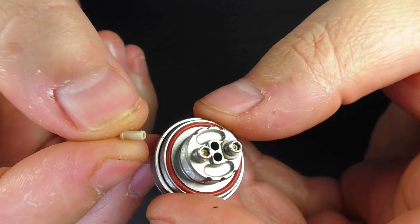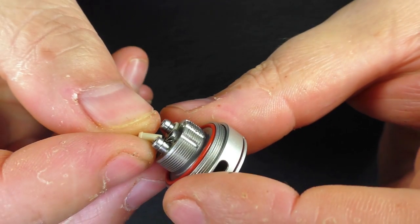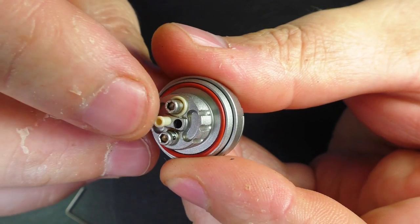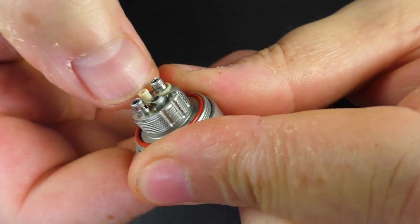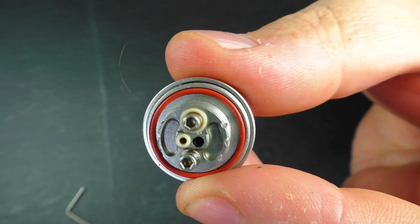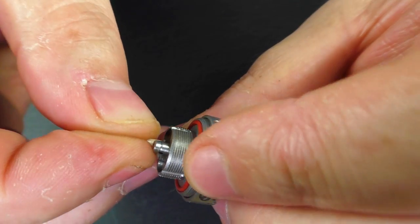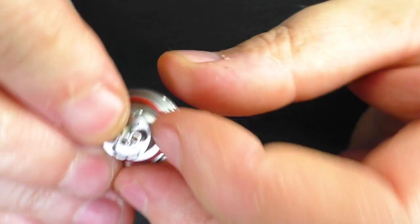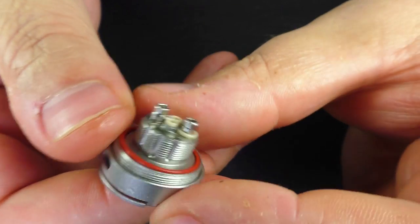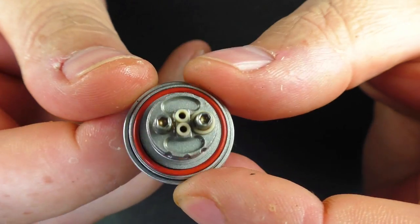For the mouth-to-lung reducers, obviously your coil needs to be out. You just take them like this and pop them down — they only go in one way. Get your nail on it, push down, and they are a tight fit. Same with the other one — pop that down, and that's it. You now have two 1mm air holes.